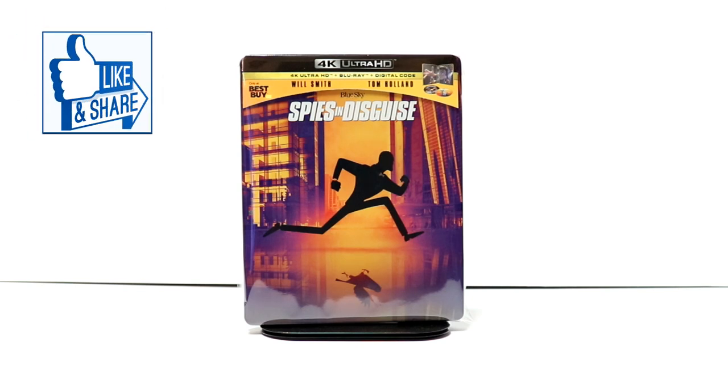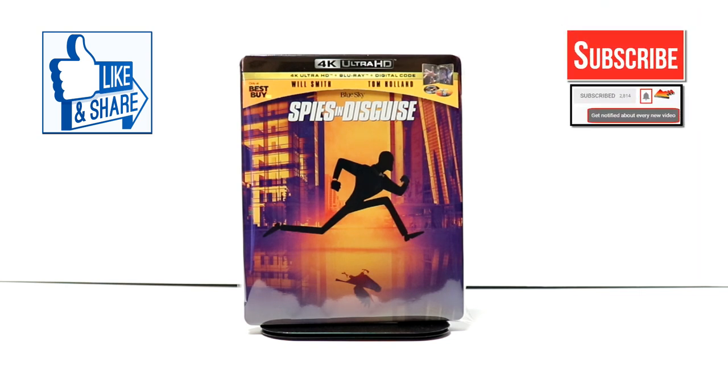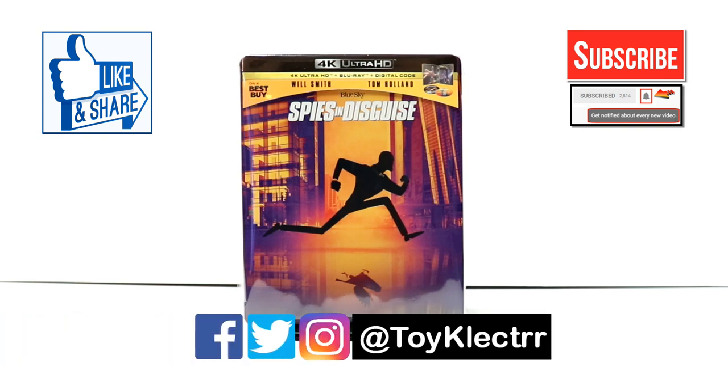I really do enjoy reading your comments. If you like what you saw here today, please give it a thumbs up and share the video. If you haven't, subscribe to my channel — I'd really appreciate it. If you do subscribe, please remember to hit that notification bell so that you can be notified every time I upload a new video. If you haven't found me on my social media accounts, I'm on Facebook, Twitter, and Instagram. We will see you next time.